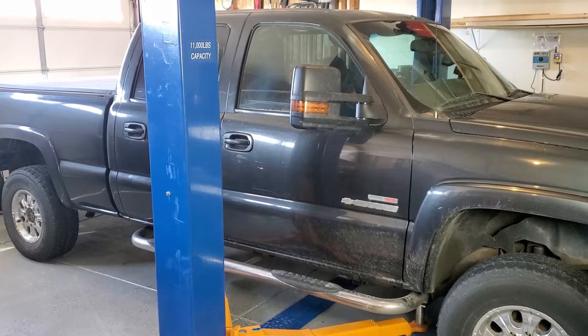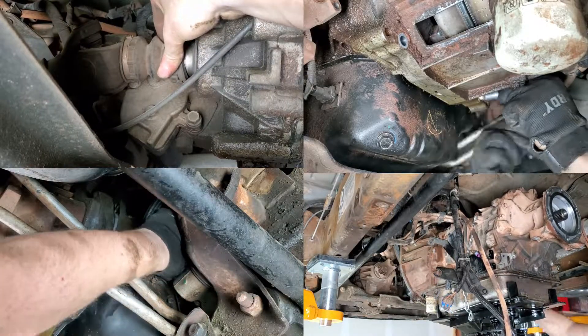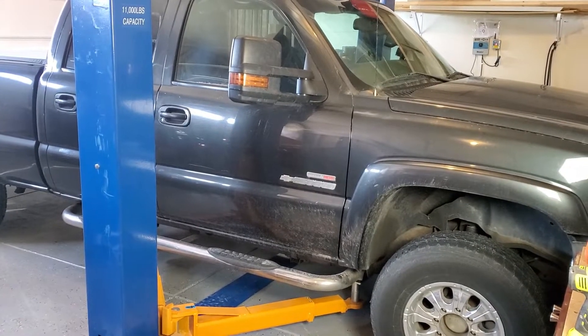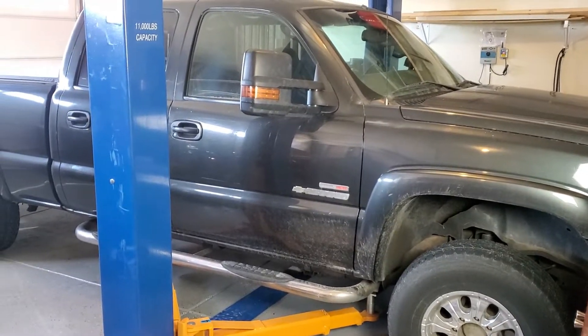The goal for this video is to show a concise step-by-step run-through of how to pull the Allison 1000 transmission from GM trucks. This is a 2003 crew cab standard bed, so keep in mind some of the steps may vary for your application, but the big picture will remain the same.